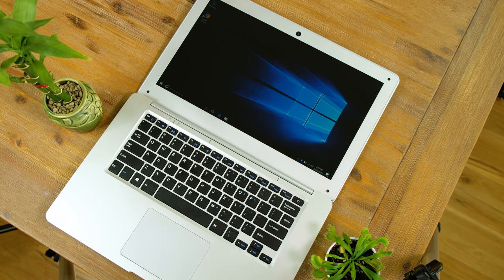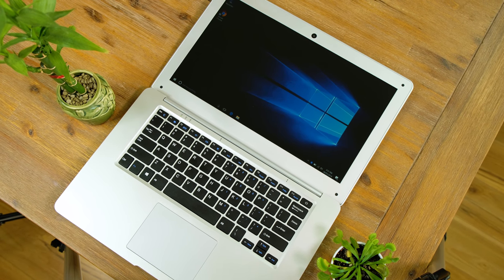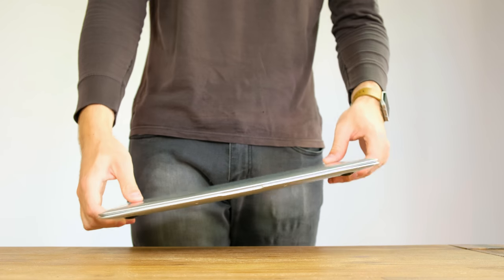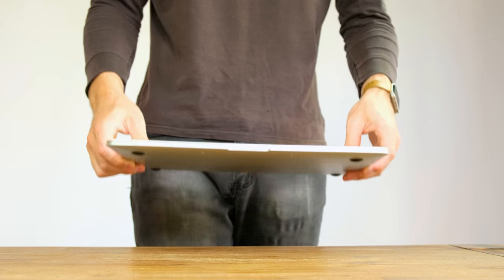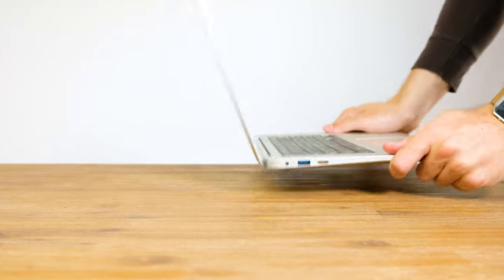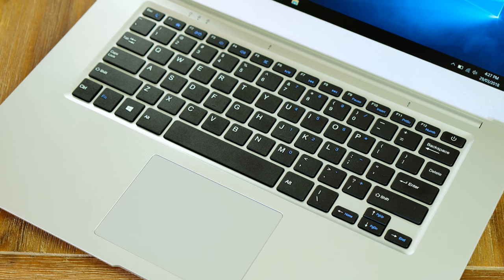At first glance the Jumper Easybook 2 looks just like a MacBook Air, however those similarities end at looks. This laptop is very light — so light you'd really question whether there's anything inside of it. That could be taken as it's light or cheaply made. I'm going to go with cheaply made. The hinge is a bit flimsy and I genuinely feel like I could snap the laptop in half if I'm not careful.